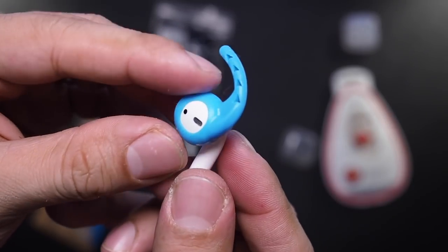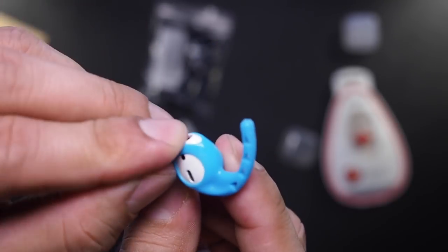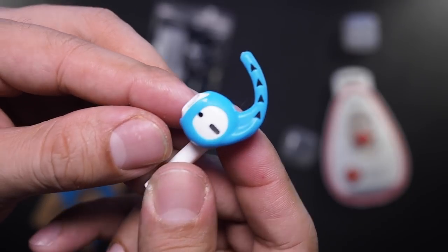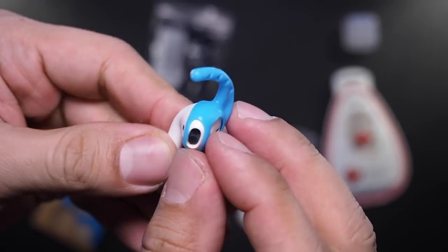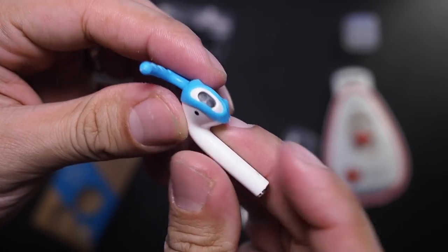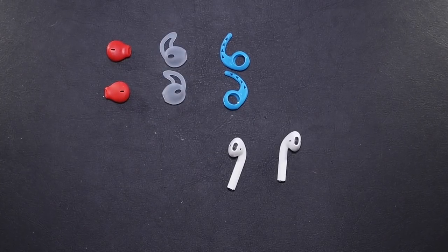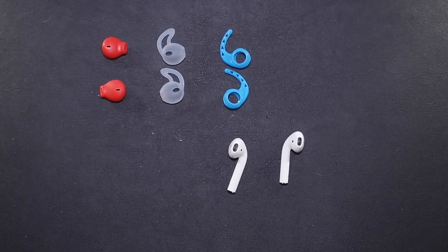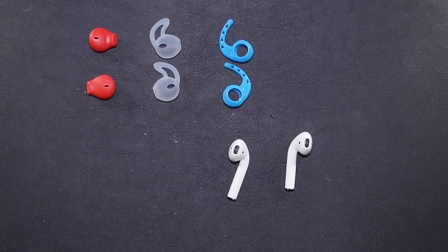Now back to the Ear Hooks. They provide an excellent secure fit, but much like the Ear Plus, these push the AirPods slightly further back from your ear canal, reducing the low-end presence. If you're looking for your music to push you further during workouts or make you go faster during runs, these silicone options unfortunately won't give you that. They make your AirPods secure enough to give you confidence that they won't fall out on the road, but you will have to sacrifice some low-end bass.